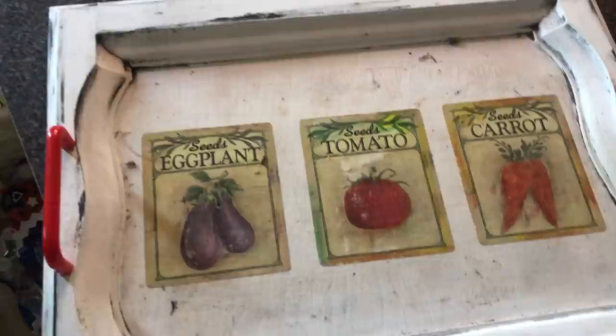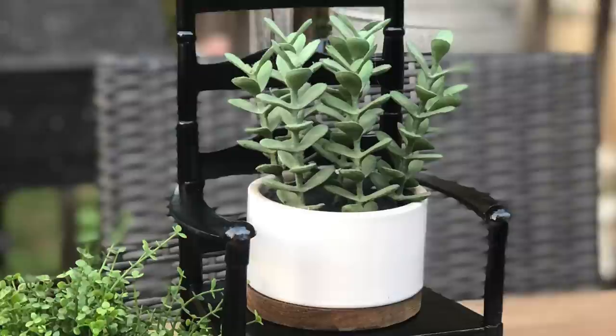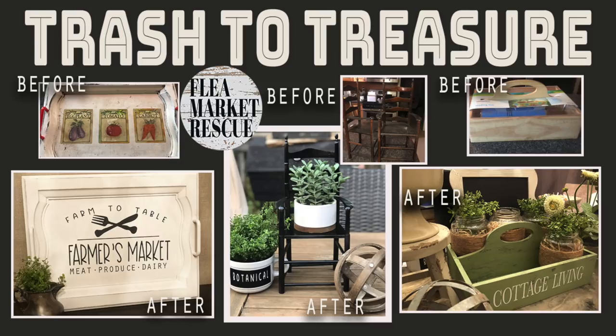In this episode of Flea Market Rescue, we're going to take this old tray and turn it into a beautiful farmhouse tray. Then we're going to take these little chairs that look like they came from Boyd's Bears and turn them into a beautiful display for your plants. Lastly, we'll take this little seating tray kit that I got from the thrift store and turn it into something beautiful for your cottage porch.